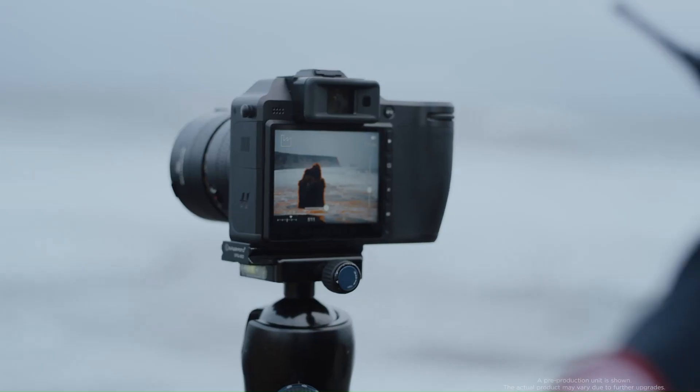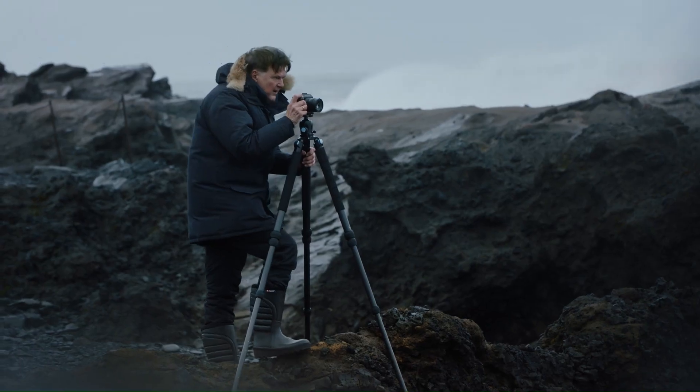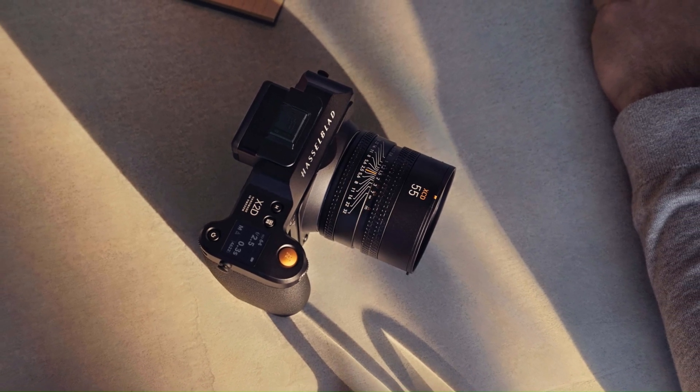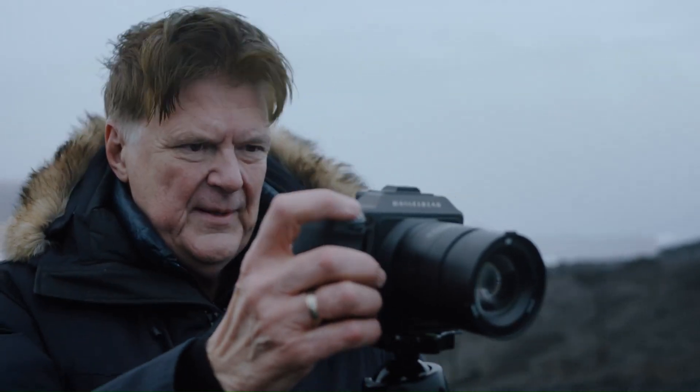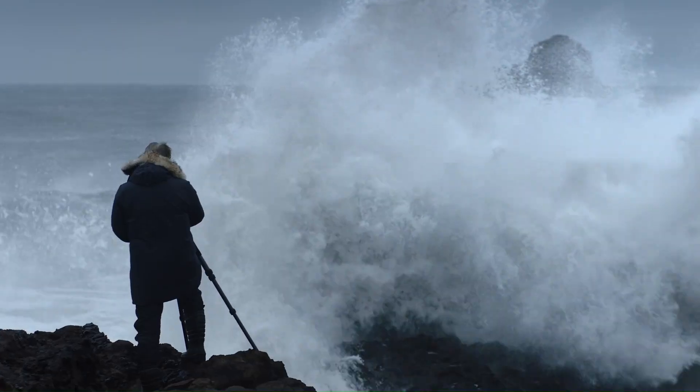It maintains Hasselblad's signature ergonomic design with intuitive button placement, offering a seamless shooting experience. The new model includes a slightly larger and brighter touchscreen display for better visibility in challenging lighting conditions, while the overall handling remains compact and professional.